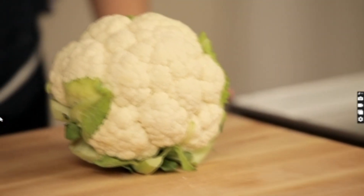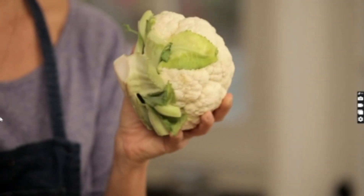Cauliflower gratin is going to be a family favorite. Your kids are going to ask for more mashed potatoes, and we're going to give them mashed potatoes. This is a cheeky mommy trick.